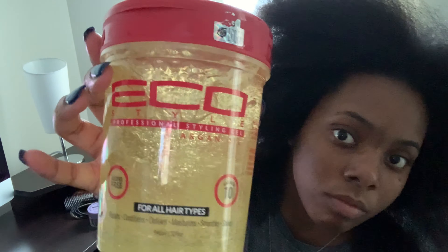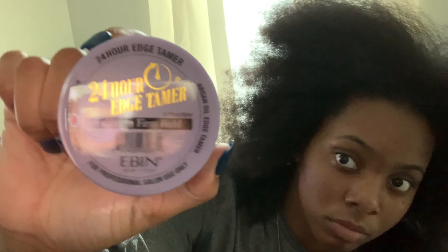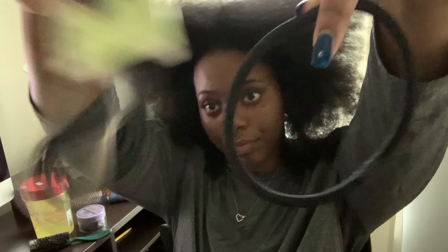I started with blow-dried hair, not too much, and combed it out to manage it. I used the red top argan oil Eco Styler gel, a comb to slick my hair back, and a new edge control which I'll link in the description. I also used larger rubber bands to tie it multiple times, a wide tooth comb, and oil to keep my scalp moisturized.